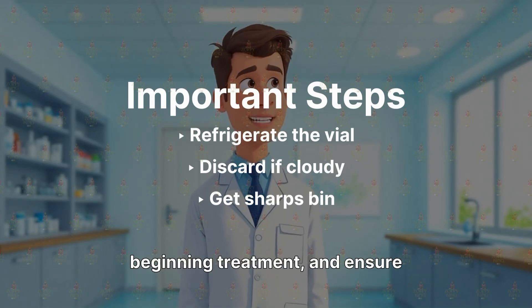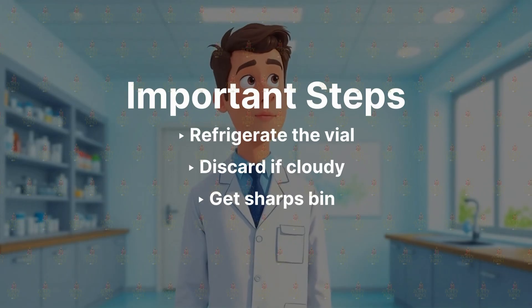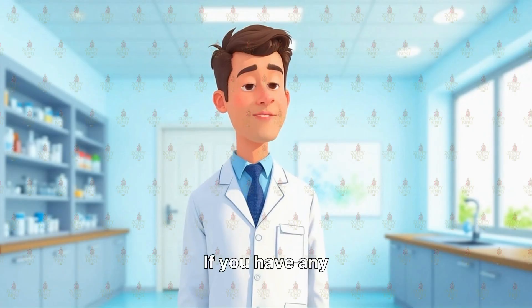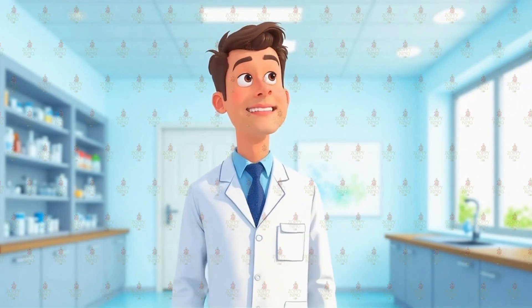Consult your doctor before beginning treatment and ensure you obtain a sharps bin for proper needle disposal. This completes the reconstitution process for tirzepatide from Zoppy King. If you have any questions, seek professional medical advice. Thank you.